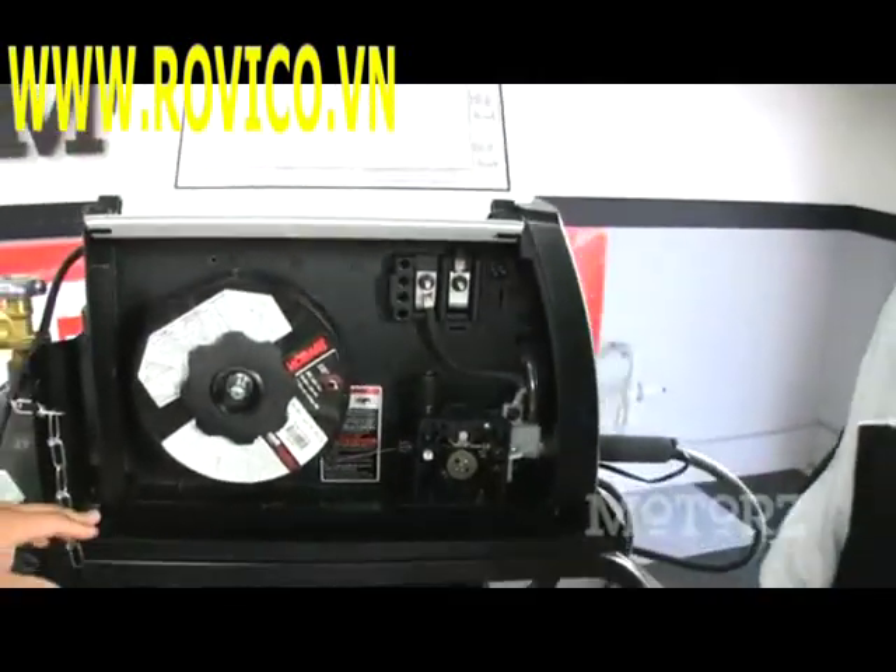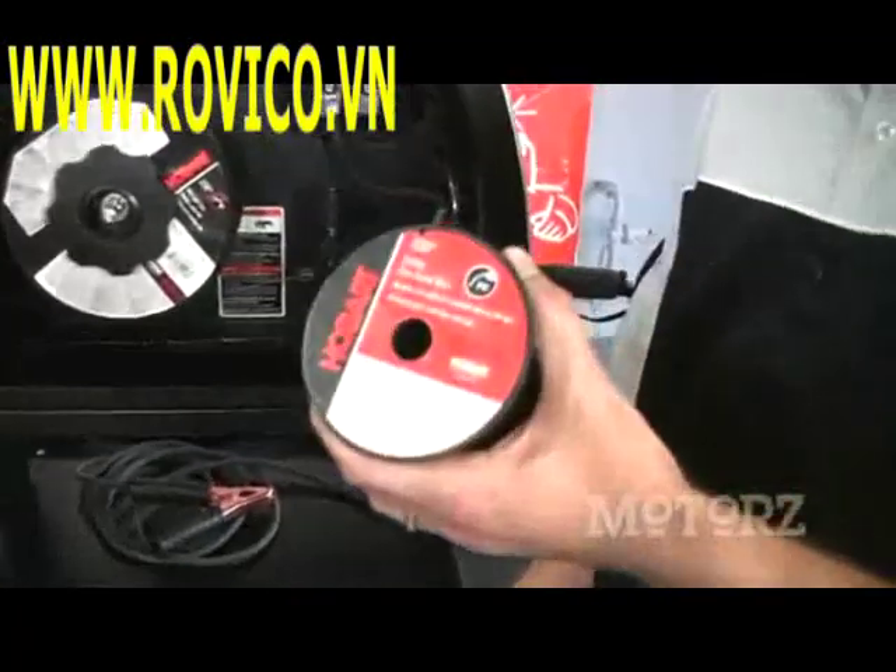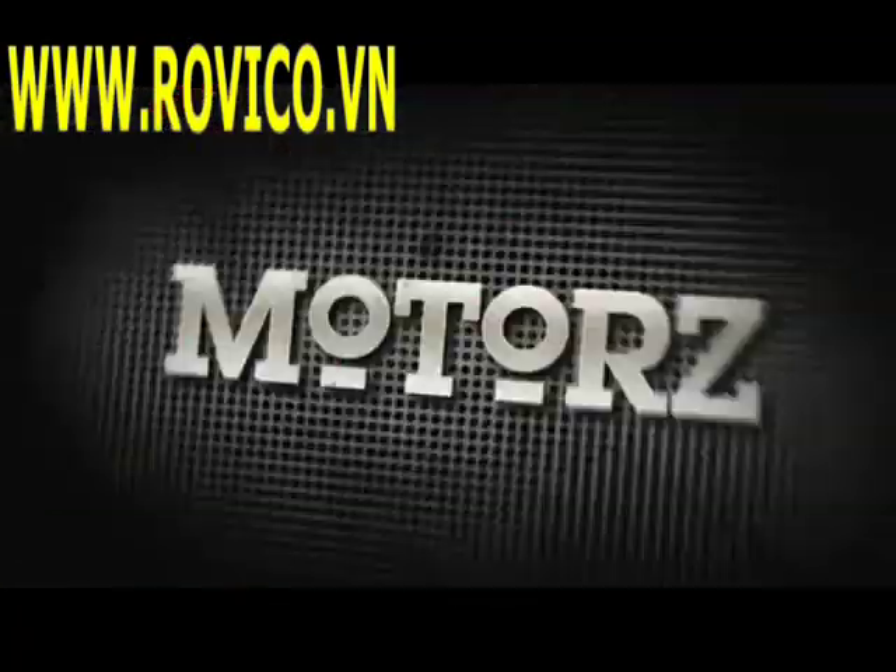There's another option called flux core wire, which you can use without gas for small jobs. It does get a little bit messy though.